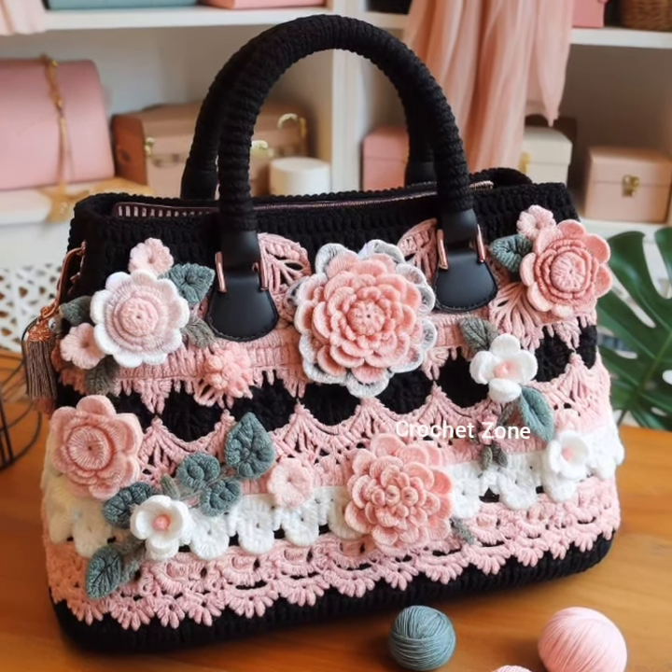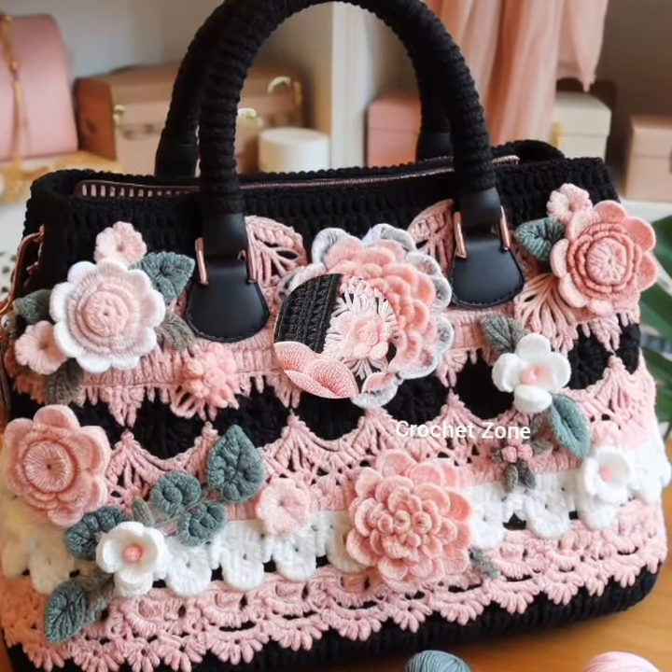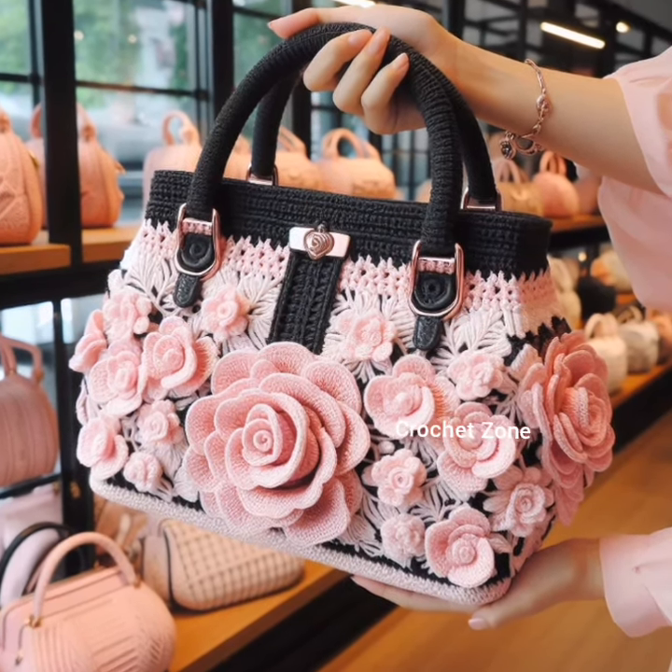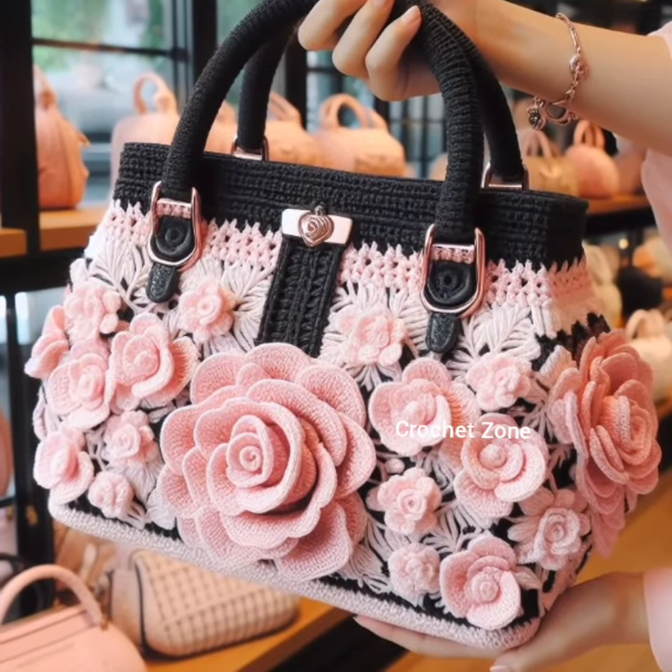Feel free to mix and match these ideas to create a truly unique and personalized crochet makeover for your ladies handbag. Thank you so much for watching this video.